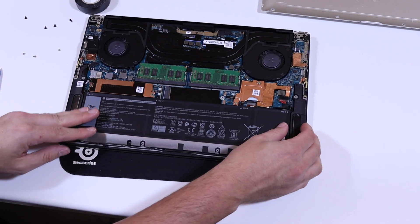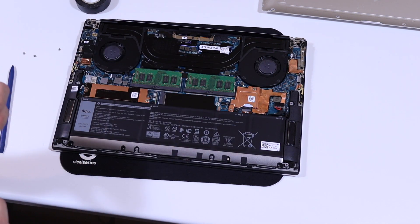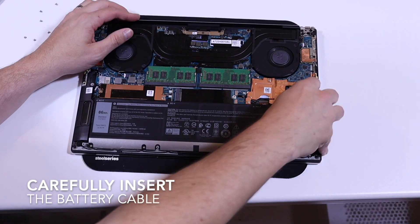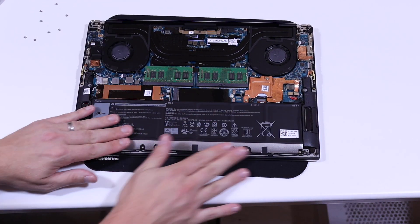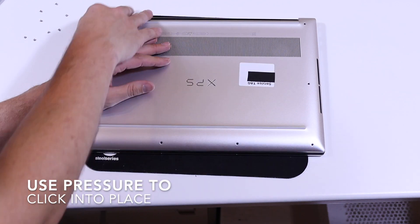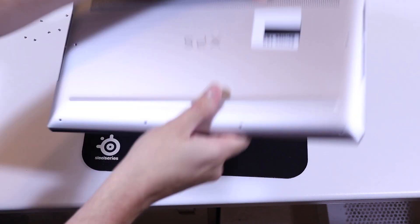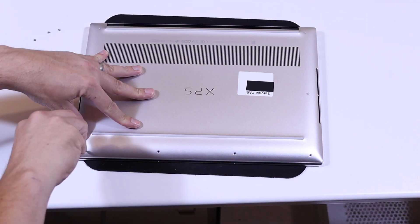We're going to flip the battery back into place. Make sure that the wire for the speakers is still in the channel in front of the battery. Put back in the eight screws — four on the top and four on the bottom — then plug back the battery cable. Lastly, put the base plate back onto the laptop and use a little bit of pressure to push it back and clip it onto the frame. When you're happy it's all lined up, pop the eight T5 Torx screws back into place, and that basically is it.